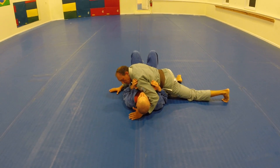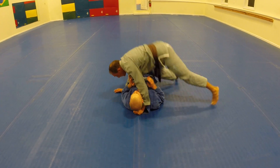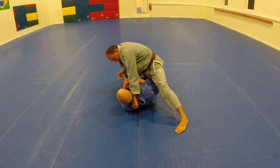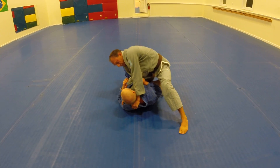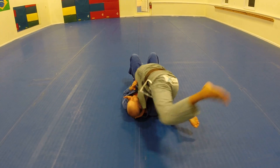Starting deep, grab the collar, controlling the hip, push up. I drive my knee to the floor, flare his neck. Reach in deep, drop the elbow, spin, finish the choke.